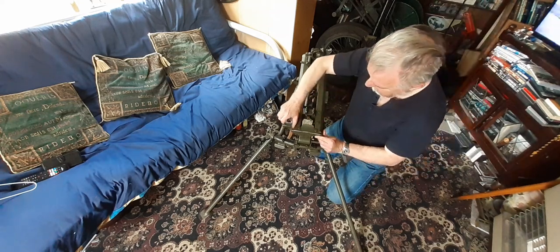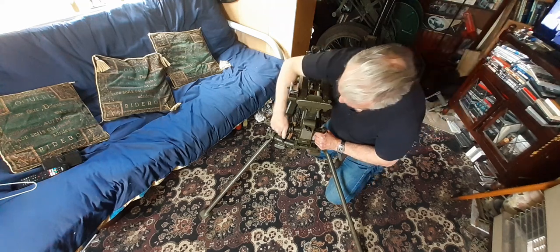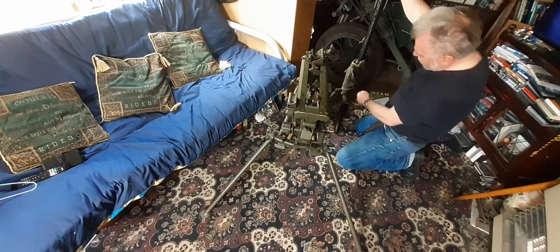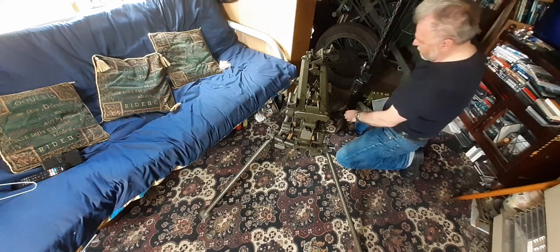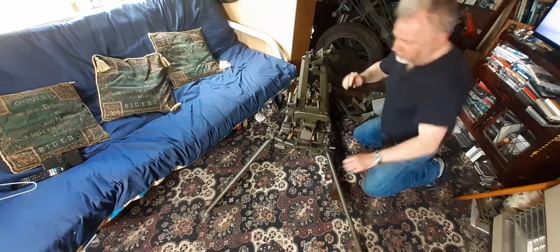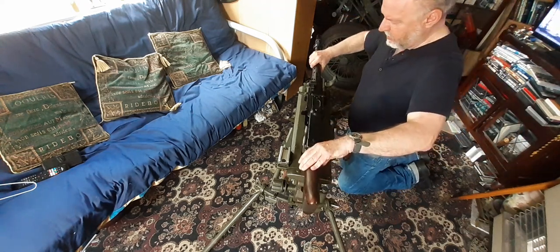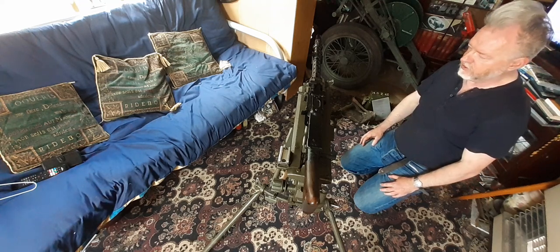To get it back up again, you grab all of it, release it, pull like that — that locks into place on the sides. Then your gun — you open this up and your gun goes in. Now it goes into there, now it goes over there, clips into there, that goes up, that goes over, that goes down — and that's your gun sighted and ready to go. Then of course you put your sight on there.